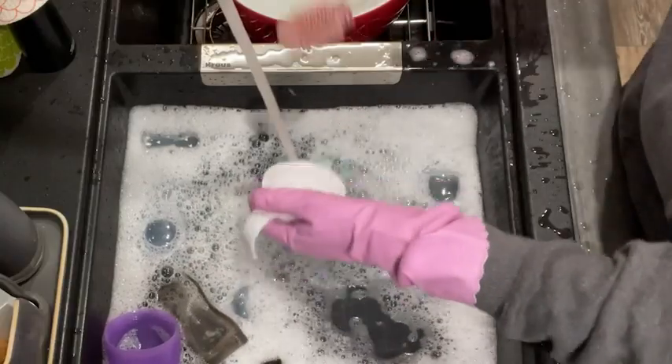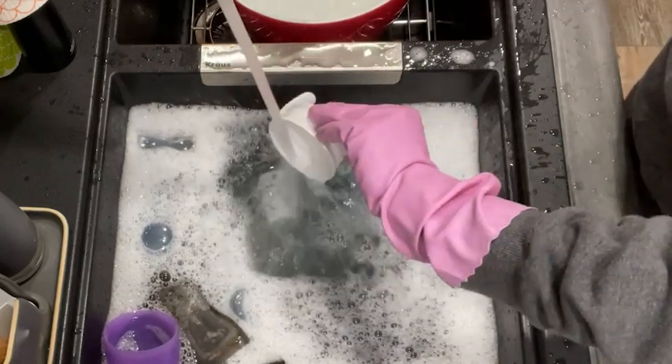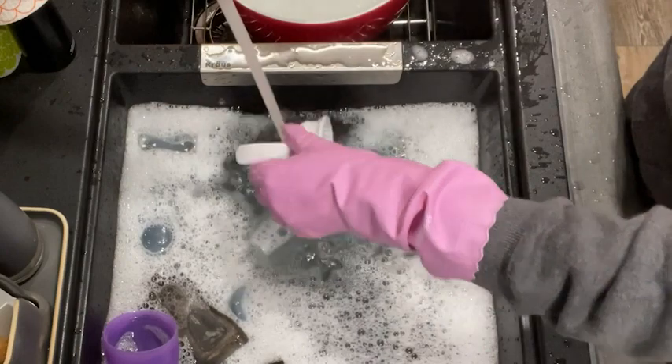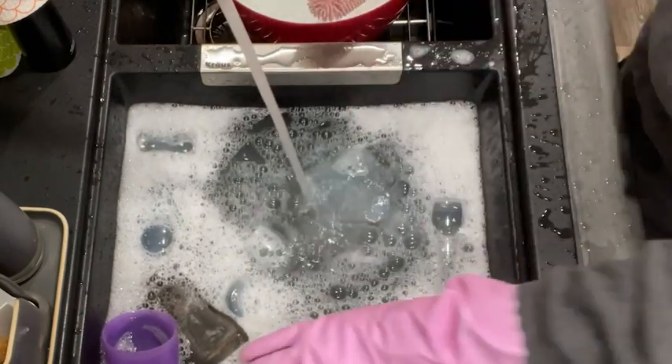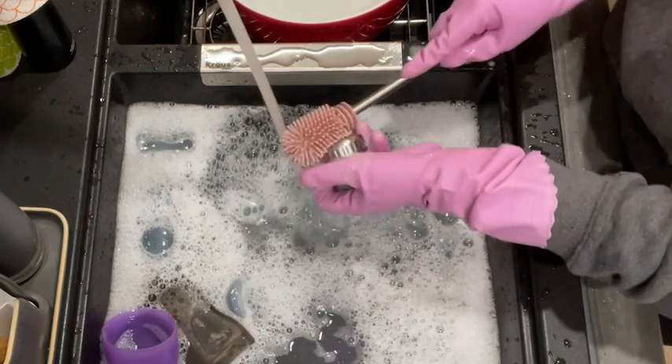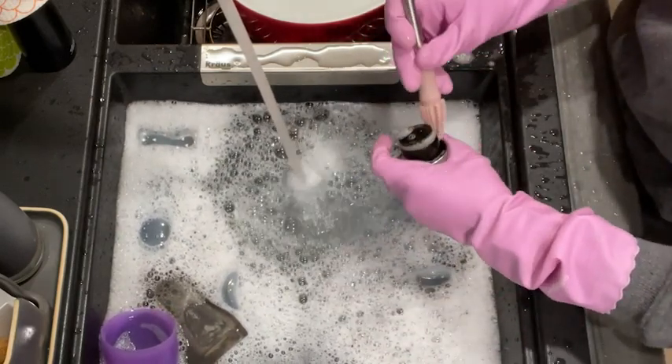One thing that I was worried about was that I like to use super hot water and I wasn't sure if the gloves were going to hold up or if they were going to protect my hands, but these are the perfect thickness — I can still feel what I'm doing and they completely protect my hands from the heat. If you have super small hands like me and you need the perfect dishwashing gloves that allow you to do your dishes properly, these are for you, and that's my point of view.